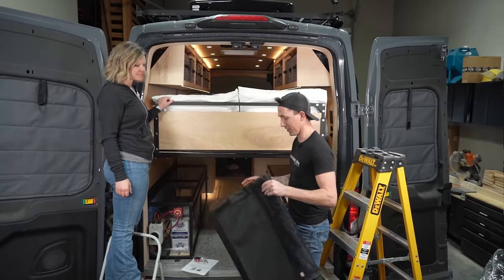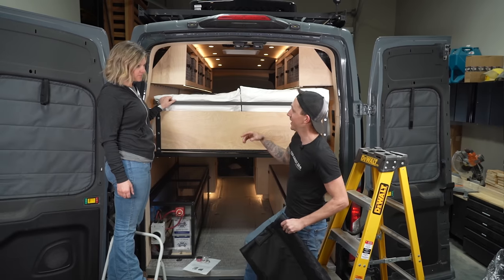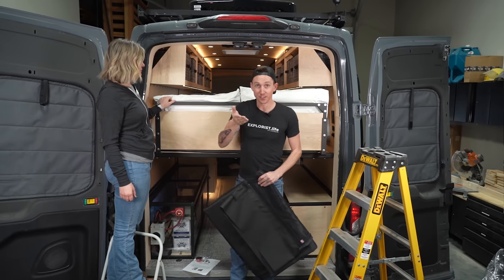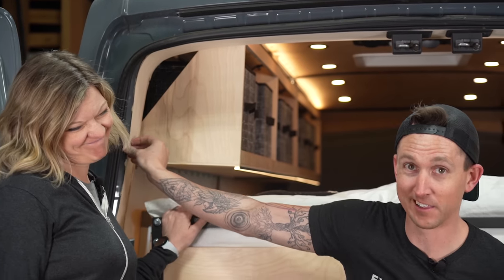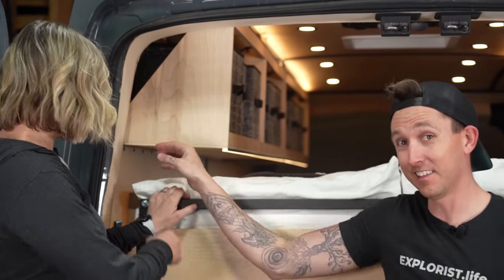Another great thing about the bug netting is that whenever I got drunk and tried to veneer the sides of these C-panels back here and it looks like absolute garbage, this is going to cover that up. So that's an added perk.